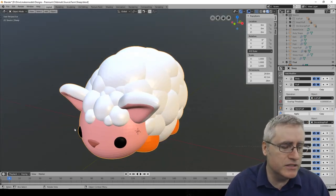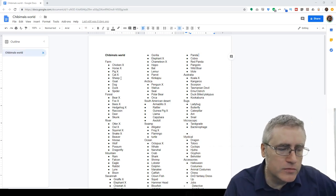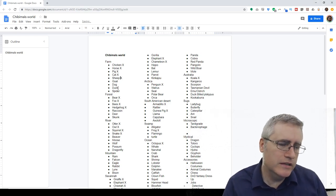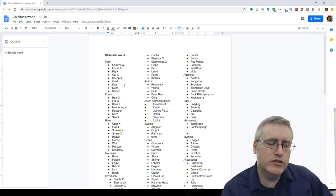Today we need to work on... let me go fourth wall here so I can look at the Chibi Mall page again. Now you guys can see all the Chibi Mall that I have planned. We are working on the farm, so I'm going to check off the sheep. I guess today we're working on a goat? I don't know - maybe we'll work on a goat, duck. Actually, I think I'm going to work on the duck first. I think I want to have a duck in my Chibi Malls today.